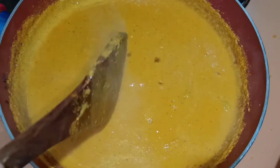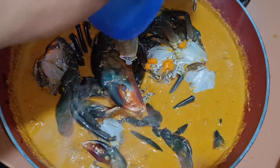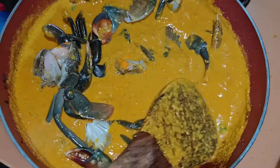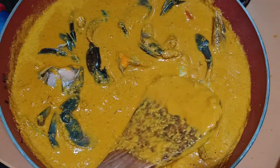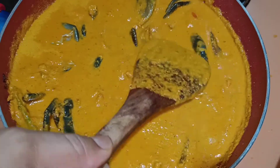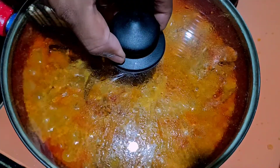Since this is boiling, we will add the crabs. We will also add vinegar and lemon. Check out this gravy — it's a little bit thick. The crabs will also start leaving water. Now we will cover this and leave it on simmer.